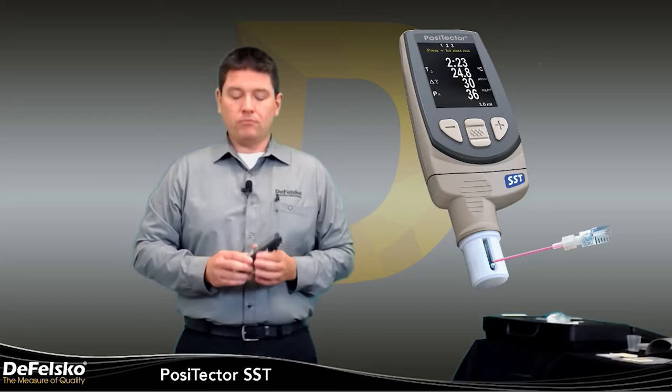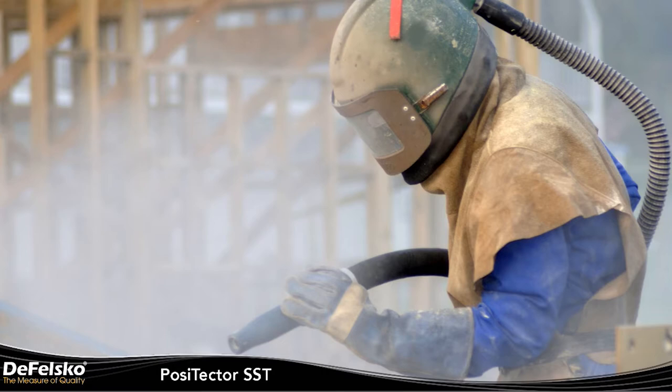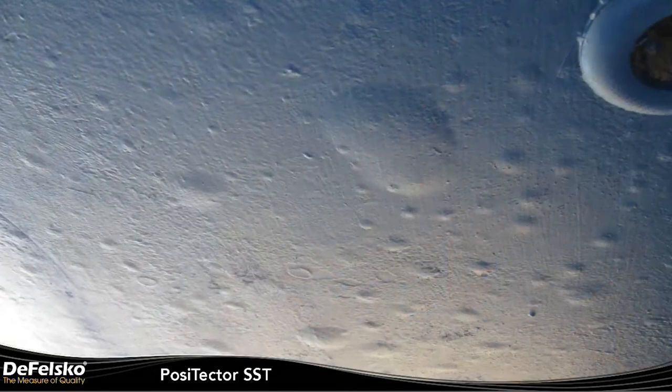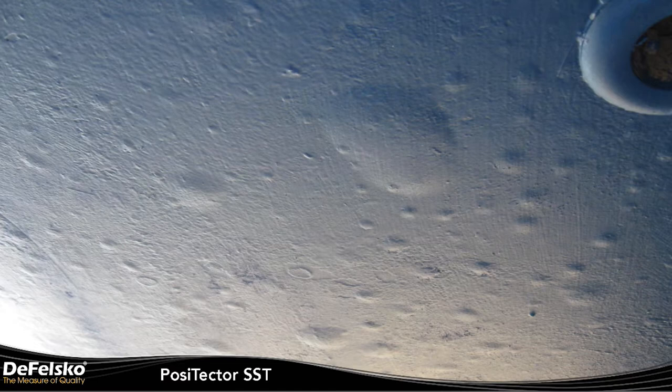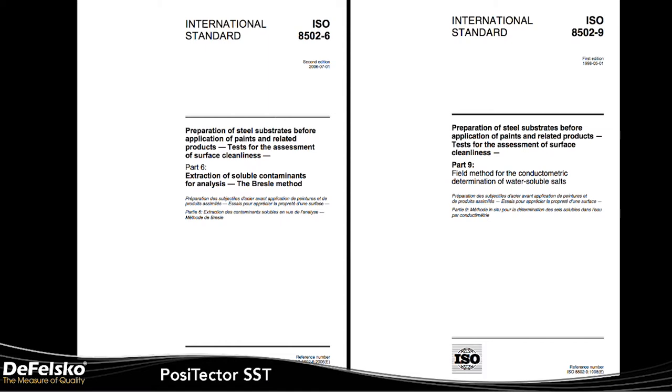Before we get into the operation of the gauge itself, let's talk a little bit about background. Before the application of protective coatings, steel substrates must be carefully cleaned. The substrate should then be tested to determine if the level of salt contamination is acceptable or not. Soluble salts are not visible to the naked eye. If allowed to remain on the substrate in sufficient quantities, they can draw moisture through the coating causing premature coating failure from osmotic blistering or disbondment. The test for water soluble salts is done in accordance with ISO 8502-9. As a part of that method, the extraction of soluble salt contaminants for analysis is performed in accordance with ISO 8502-6, the Bresle method.